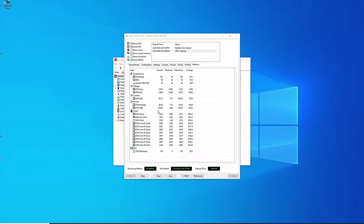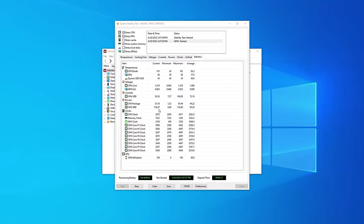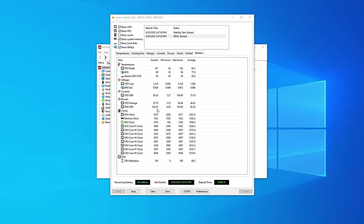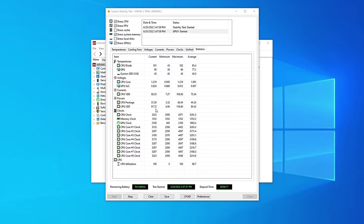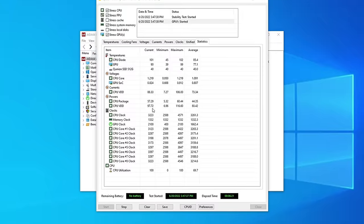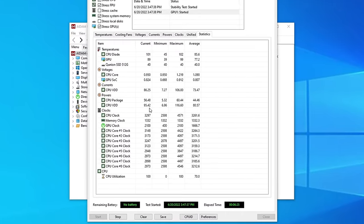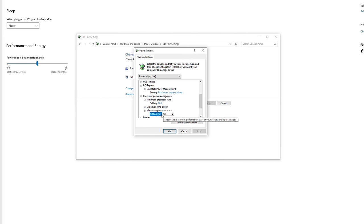The first test I ran was an Aida64 system stability test to see if the system was thermally stable. What I noticed was that while the 5900HX has a configurable TDP of 35 to 54 watts, Knopflink has dialed it up to its max TDP. Surprisingly, we can even take it up further with just general Windows power management, or dial it down if we wanted to — and honestly, in most basic day-to-day computing tasks, you won't notice any difference.